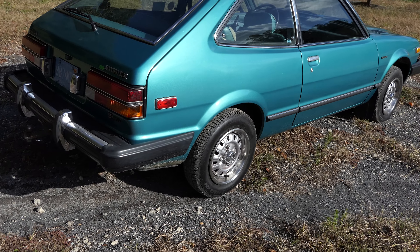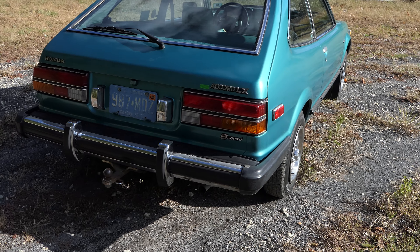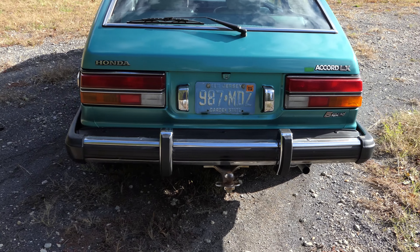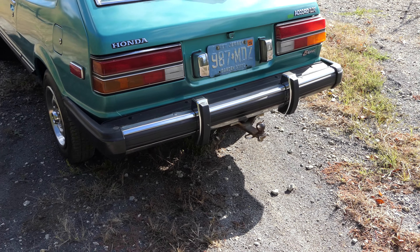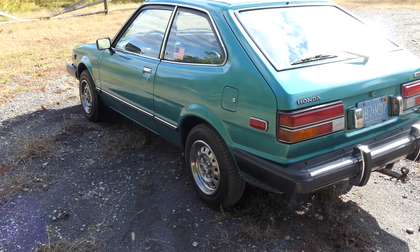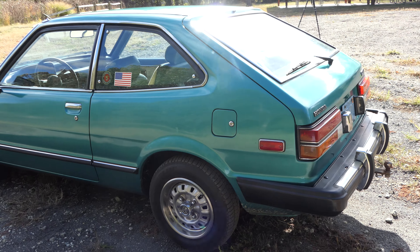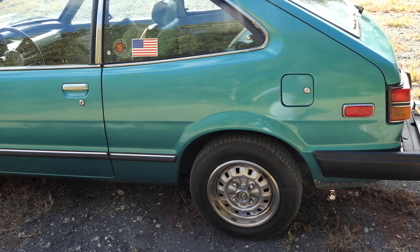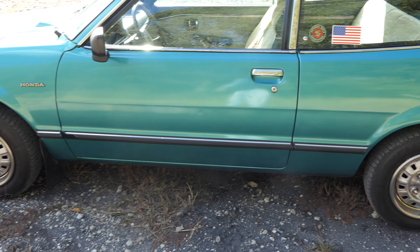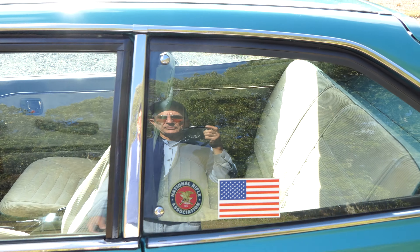I do have a bumper hitch on it. I have a lightweight trailer that I can put a 540-pound motorcycle in, so the total weight of bike and trailer is probably about 800 pounds thereabouts. I can make traffic speed and even pass some of the slower traffic without any difficulty.